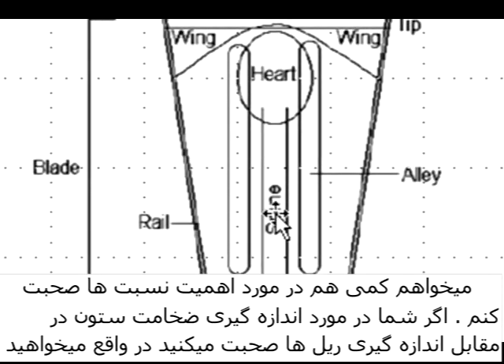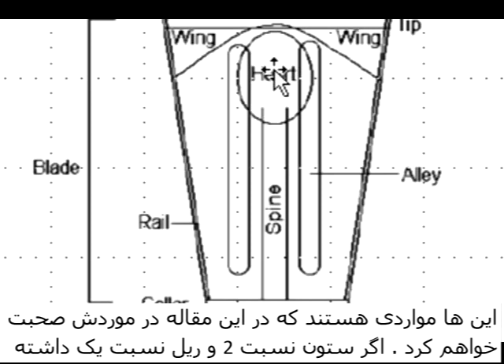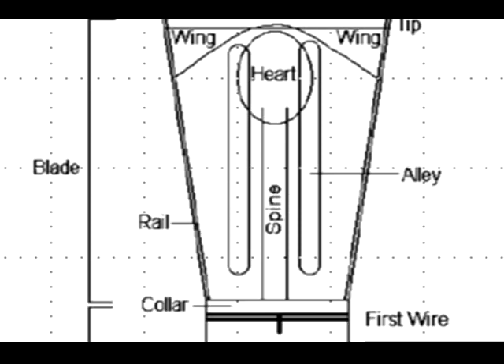I want to talk a bit about the concept of a ratio. If we're talking about a measurement of the thickness of the spine versus a measurement of the rail, that's the ratio we're talking about. If we're talking about a heart-to-wing ratio, that's another ratio I'll be addressing in this article. For instance, if the spine is 2 and the rail is 1 in terms of thickness, then we have a 2-to-1 ratio. If the spine is 2 and the rail is thicker, say 1.7, then we have a 2-to-1.7 ratio.